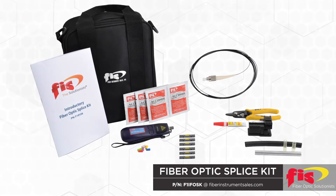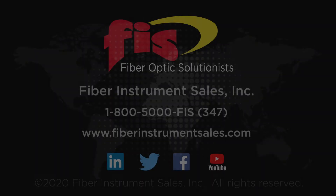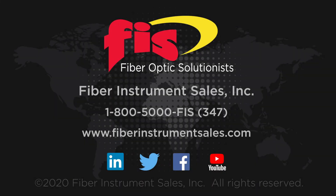Unbelievable value — an excellent opportunity for a new team member to gain experience in hands-on fiber basics. To purchase the FIS introductory fiber optic splice kit, go to our website FiberInstrumentSales.com or call us at 1-800-5000-FIS.